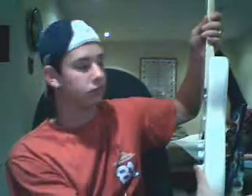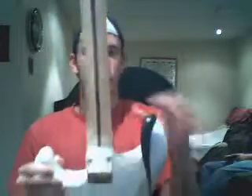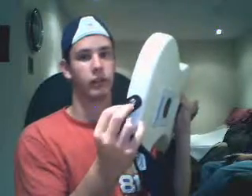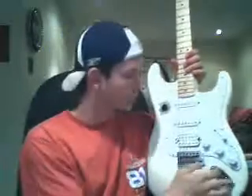Every guitar body has some thickness — acoustics are thicker so the sound can resonate. We also have these little strap buttons here, and on an acoustic-electric you plug the wire in there — that's just where the cord goes.